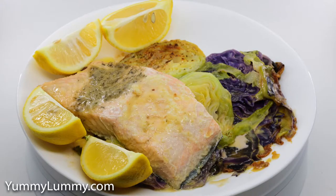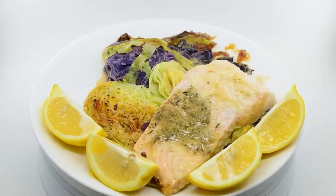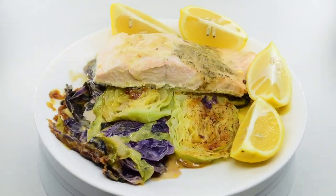In a fry pan I added some slices of sugar loaf and red cabbage along with a dash of cream. I put a lid on the fry pan and cooked the cabbage on a low heat while the fish was baking. I put the cabbage down first and then the fish on top on the plate.